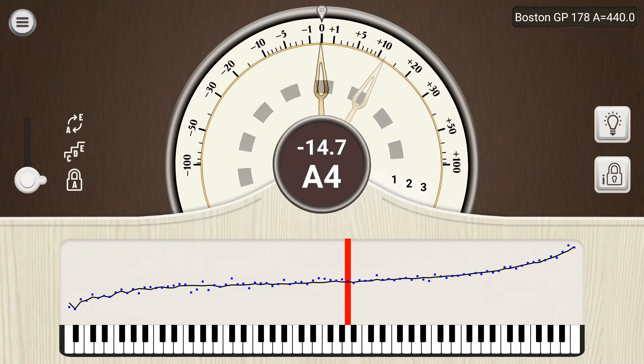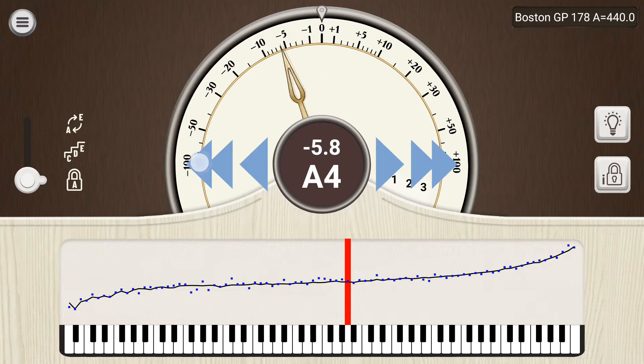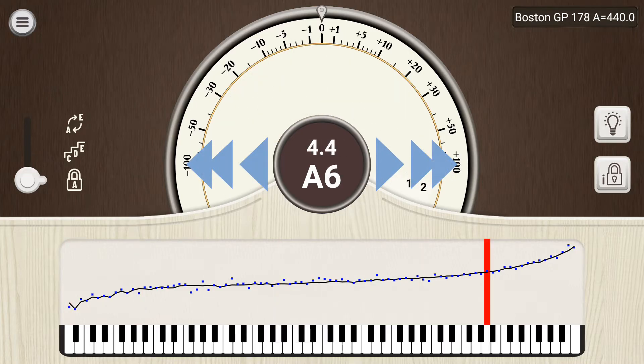There are also hidden buttons to the right and left of the center indicator that let you step the note up and down by half steps or by octaves. These buttons are always active, but remain invisible until you actually use them.